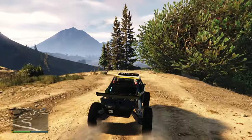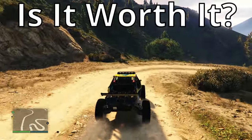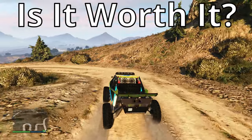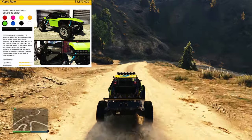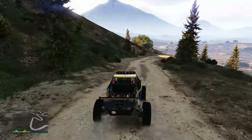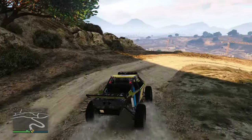For my final thoughts: the main question is whether it's worth it, and for what it is and what it's meant to do, yes. At 1.8 million dollars you're getting what you're paying for — it does great on-road and off-road, and has a decent amount of customization options. It's not loads, but it's not the main priority for the vehicle anyway.